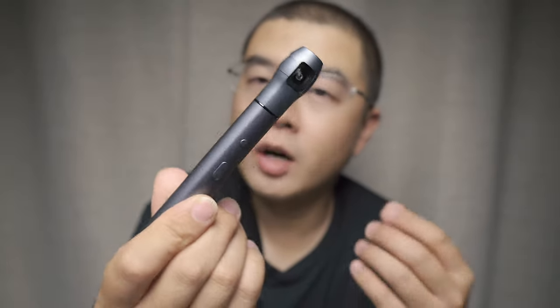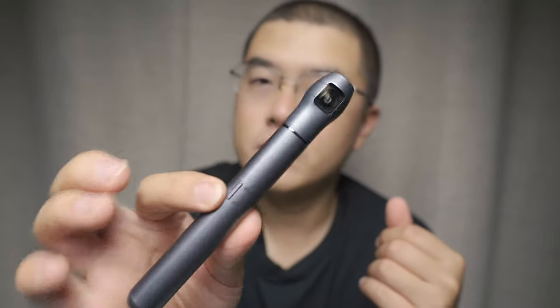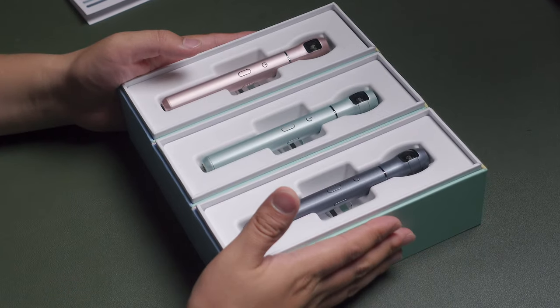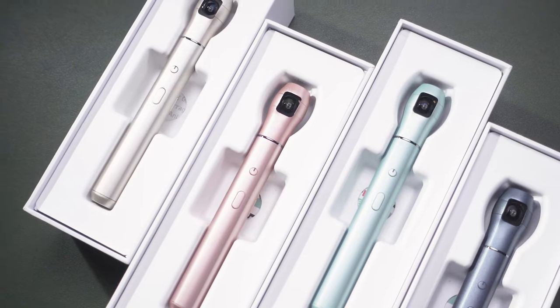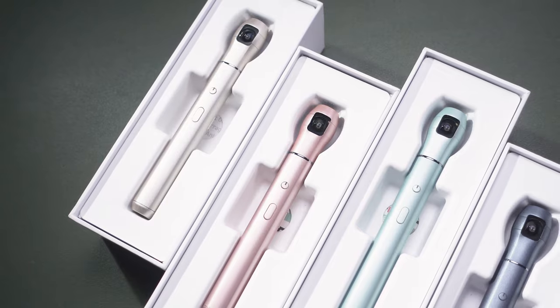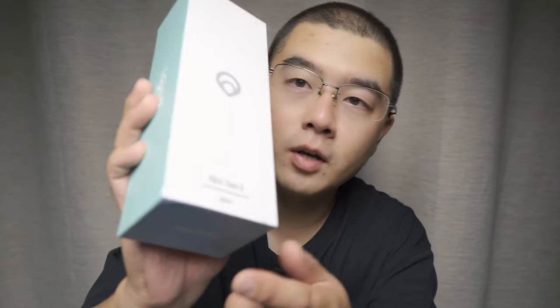I think the color looks pretty awesome. You can see all the colors sitting on my desktop. If you take a closer look at the box, it says iQui Generation 2 in gray. So basically, it's the second generation of the Vecnos iQui 360 camera, but the upgrade is only in the color — the hardware and software are exactly the same.